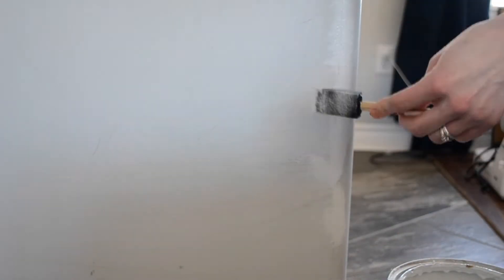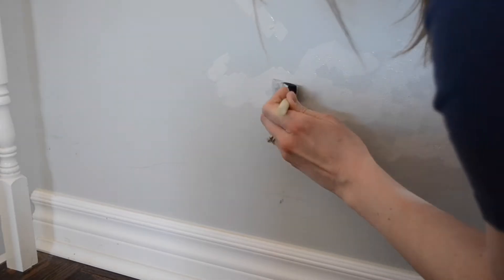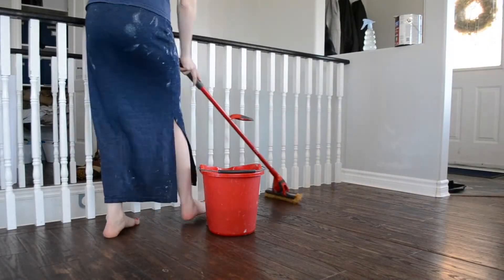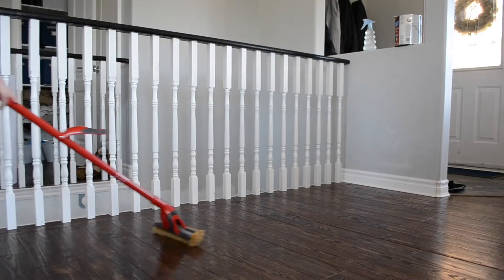Now for touching up the paint, I use a sponge and just a very little bit of paint and then dab it on. Then I blend it together with the side of the sponge so that it blends in really nicely, and when it's done you don't even notice it. On my wood floors, I use Murphy's oil soap and I wring my mop out really well so I don't have a lot of excess water.